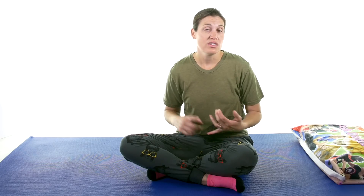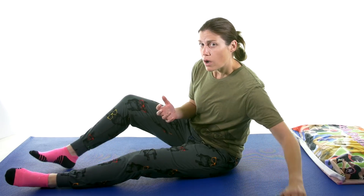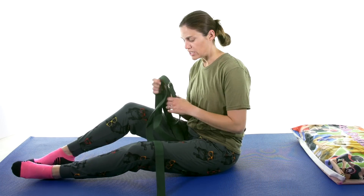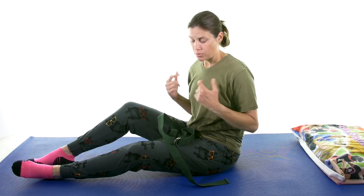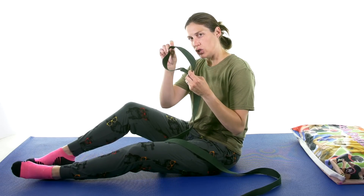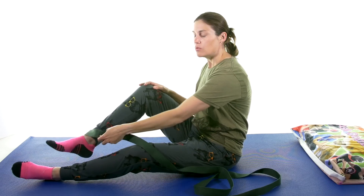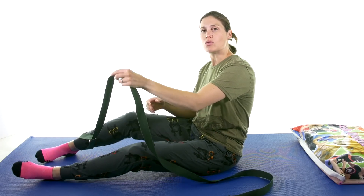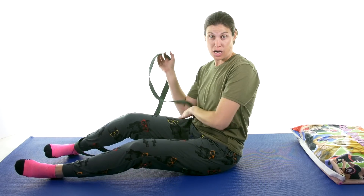We're going to start off lying down with the stretches. I'm on the floor — you can do these on your bed or couch if you have a hard time getting down or up off the floor. I'm going to start with a quad stretch. I'll use a stretch strap — you can use a dog leash, a belt, or even something like a jump rope. I like to roll over onto my tummy because this is the easiest way to stretch your quad without compensating.